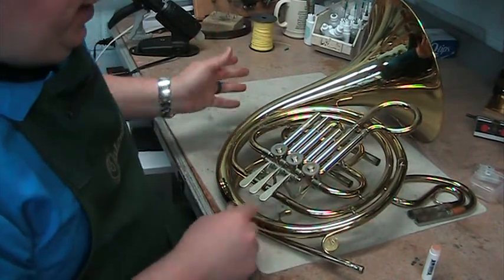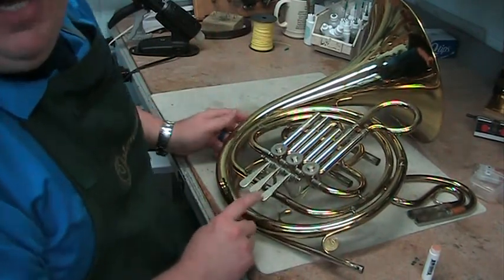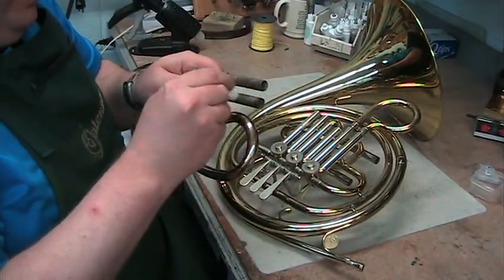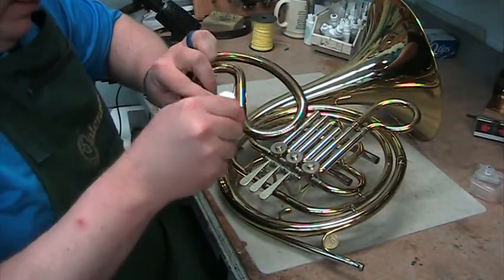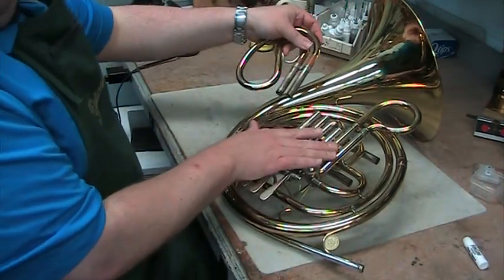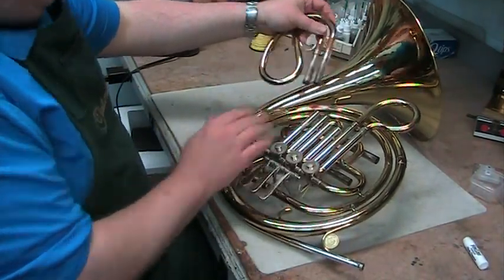It's an old wives' tale that that's going to hurt the valve. That will never hurt the valve in a million years. And remember, the first slide is always going to be longer than the third slide.